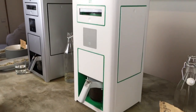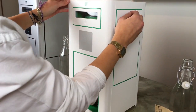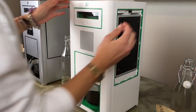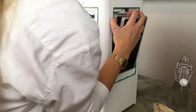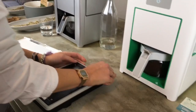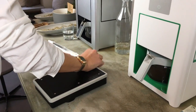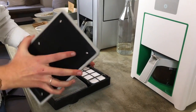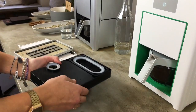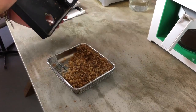Once in a while you have to empty the Silver Skins box and I'm going to show you how to do that. So you open this box again where the air filter is also put in. Here you have the box with all the Silver Skins inside.